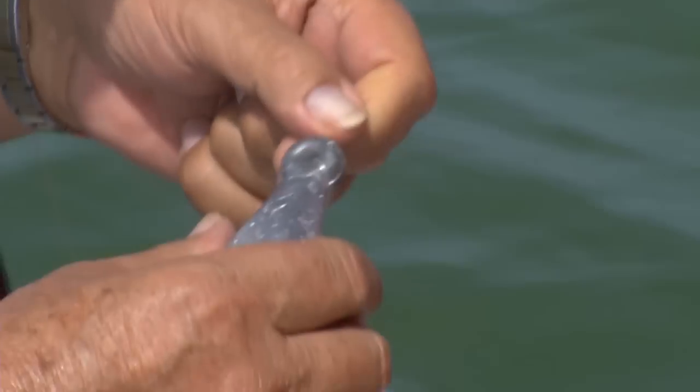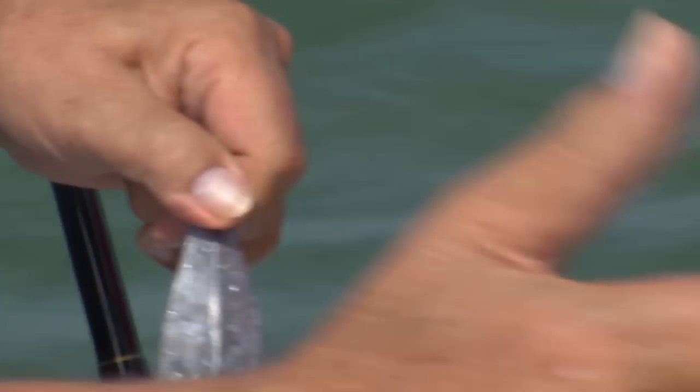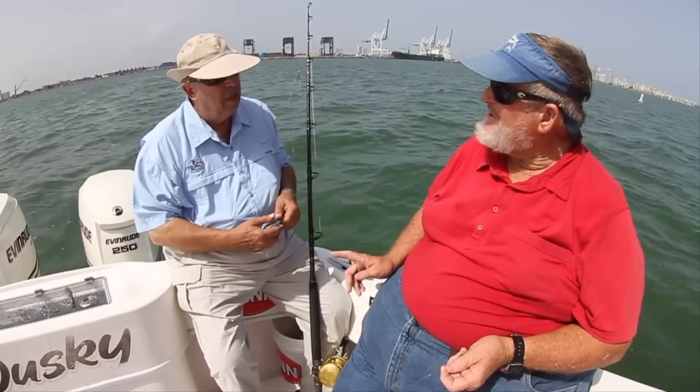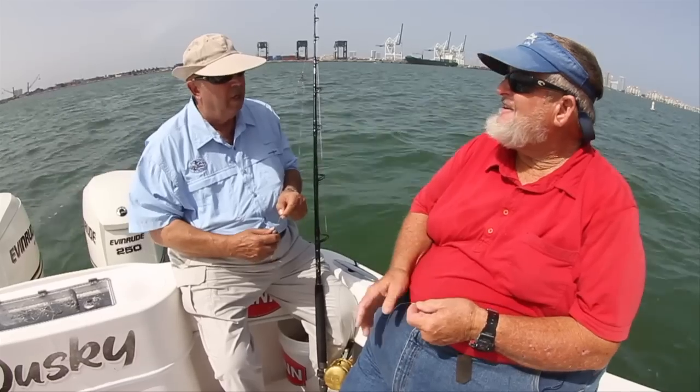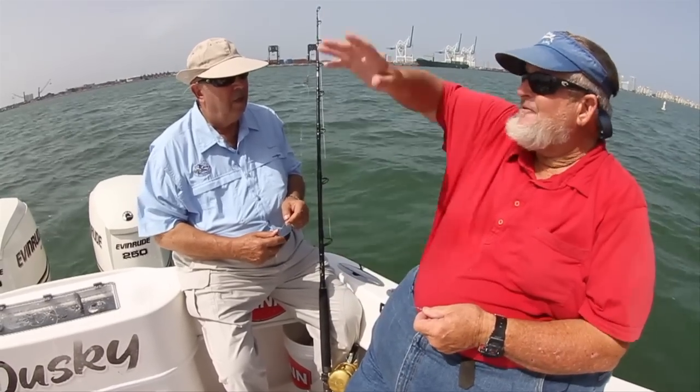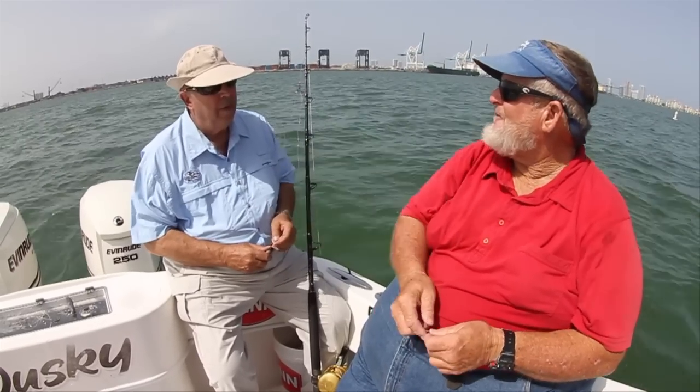If you leave the sinker on the bottom, you want a light enough weight where it's going to drag across the bottom so that your bait will cover the greatest amount of territory. We actually never want our sinker to stay on the bottom because we're going to lose it — we want it about 10 or 15 feet off the bottom. So our bait can run 50 feet up off the bottom, but it can also run down toward the bottom. If you dove down on a wreck, you'd find that mutton snappers and groupers aren't rubbing their belly on the bottom all the time — they're up checking the bait fish in the water column a little bit.